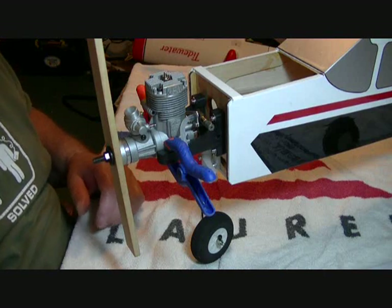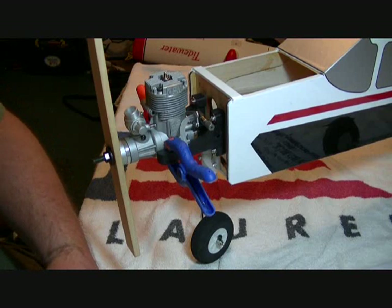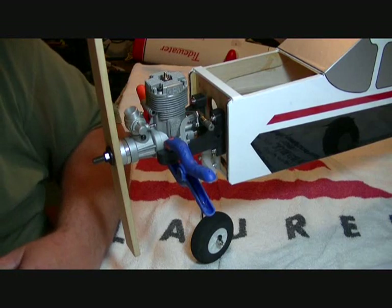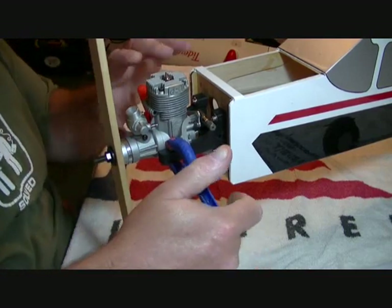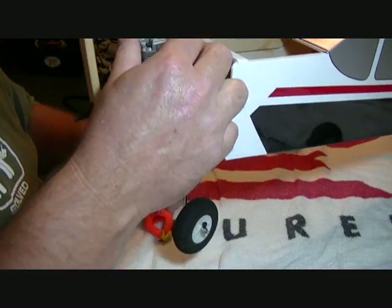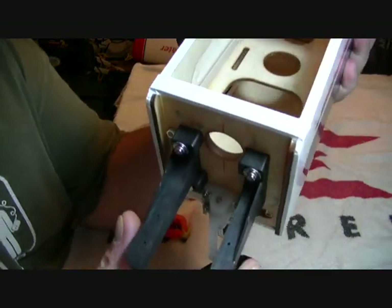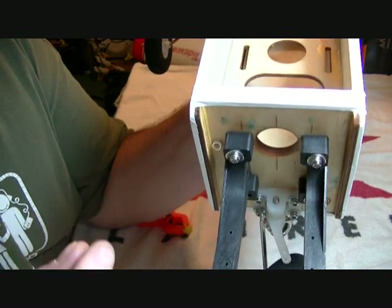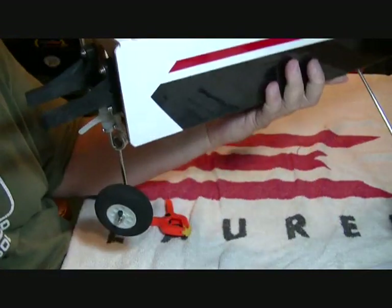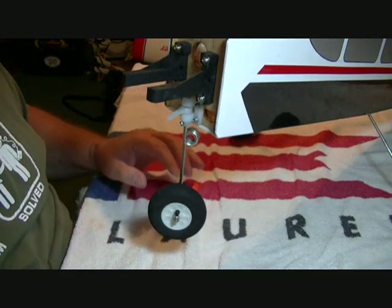Now I'm going to set this drill aside because I'm going to use a drill press. We'll take the motor mount back off - you can see four perfect little pilot holes. That way your drill is not going to walk and get them off center.